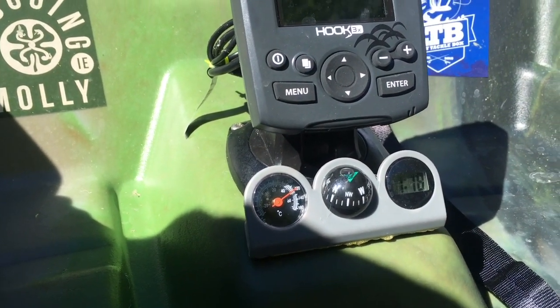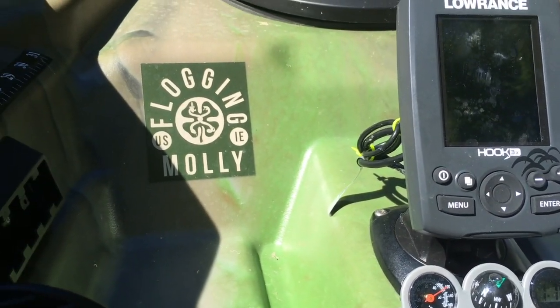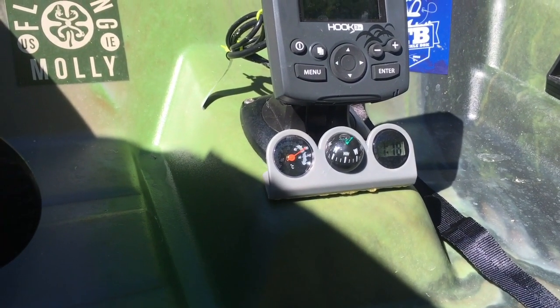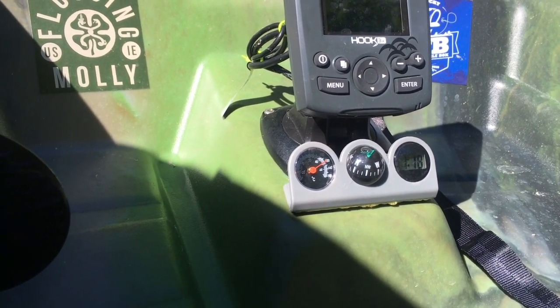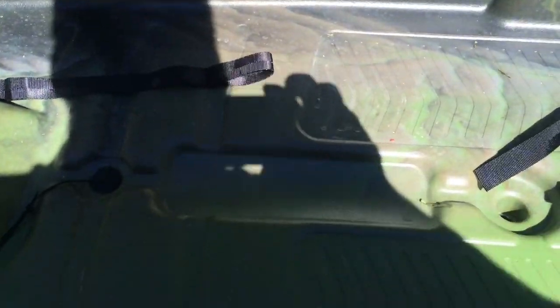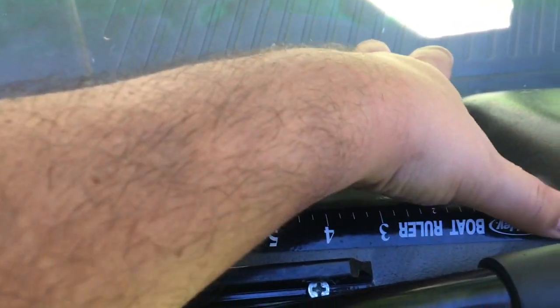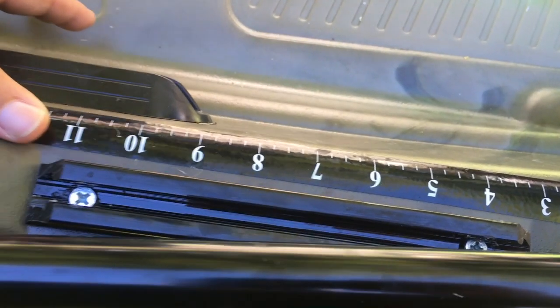The clock is helpful because a lot of times my wife will say she needs me back in three or four hours, and the time is right there so I can look down without pulling out my phone. I also found this sticker decal on Amazon or at a sporting goods store — it's just a ruler so I'm able to measure my catches.